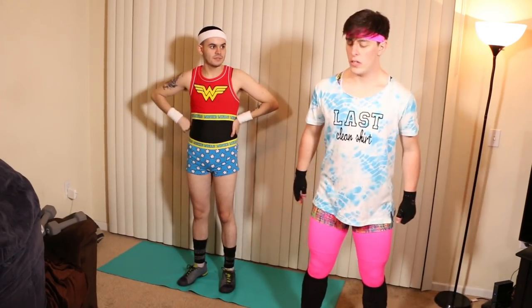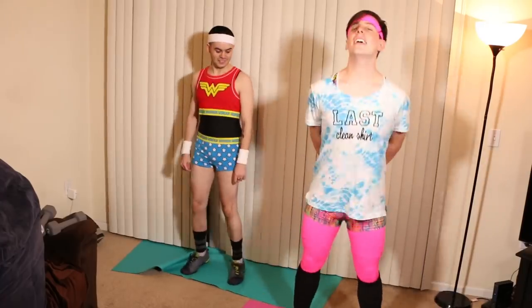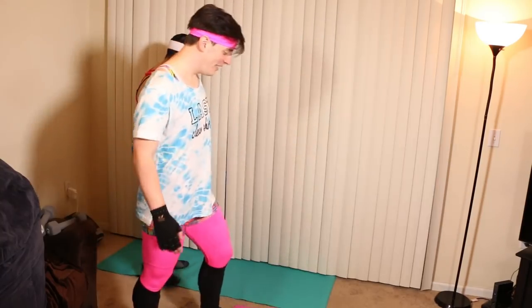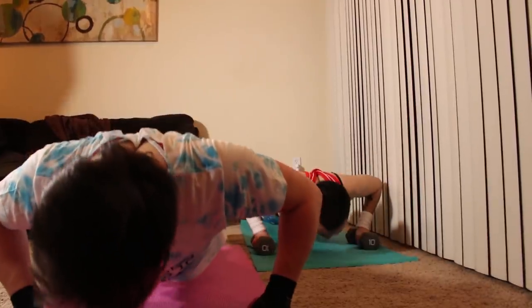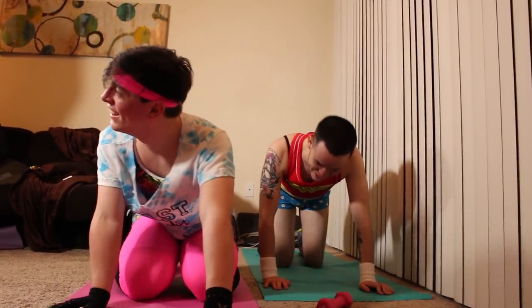Now we're gonna do calf raises. Calf raises — you take baby cows, you steal them from their mother, and you teach them how to play jazz. They usually play the cowbell. Close! But calf raises are actually when you go up on your tiptoes. We're doing 80. It just looks like I'm awkwardly standing against a wall waiting to dance at a local dance. That made it mildly burn. Good thing we're gonna do that three more times.